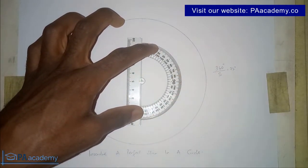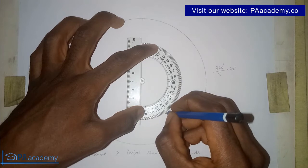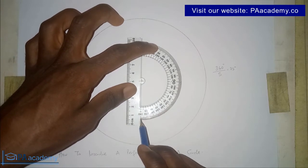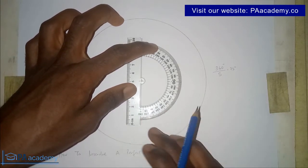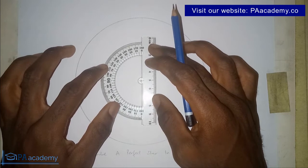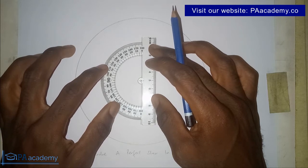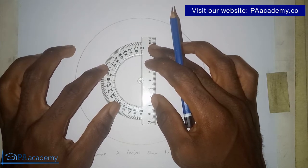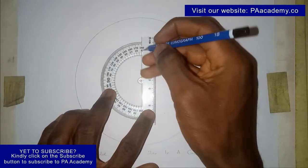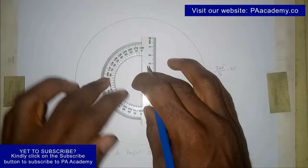The next mark is plus another 72 degrees, so that would be 144 degrees — go ahead and mark 144 degrees. The next one would be 216, but if your protractor stops at 180, what you do at this stage is simply turn your protractor around and still place it at the center. If your protractor goes up to 360 degrees, you can just continue adding 72 each time. Once it is properly set in the anti-clockwise direction, mark 72 degrees, then 144 degrees.